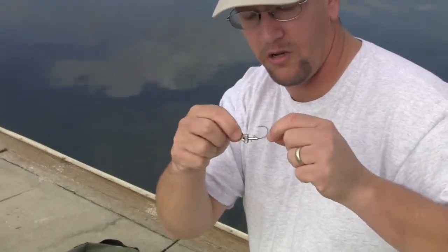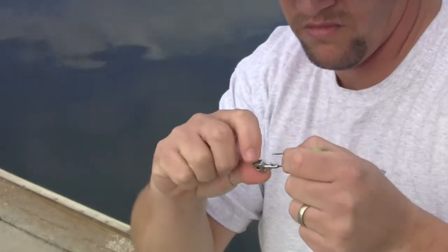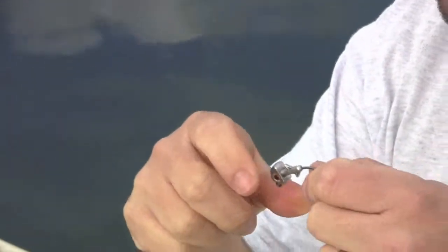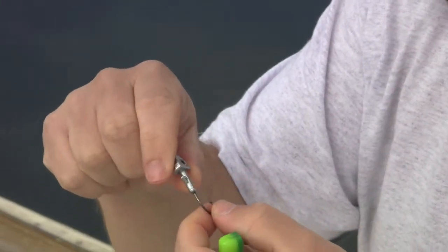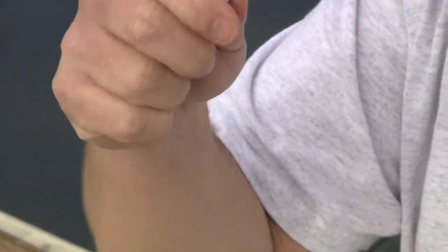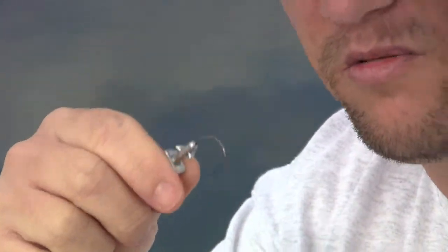This is actually a new product we're selling also. These come out of a pack of three for three dollars and a real nice jig head. It's got lure eyes and a black nickel ultra point heavy wire hook from Mustad.